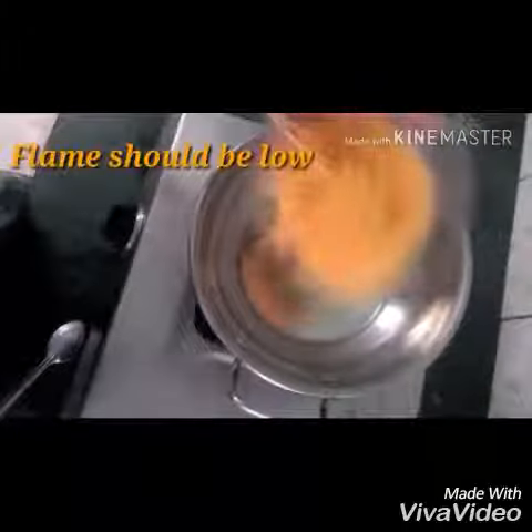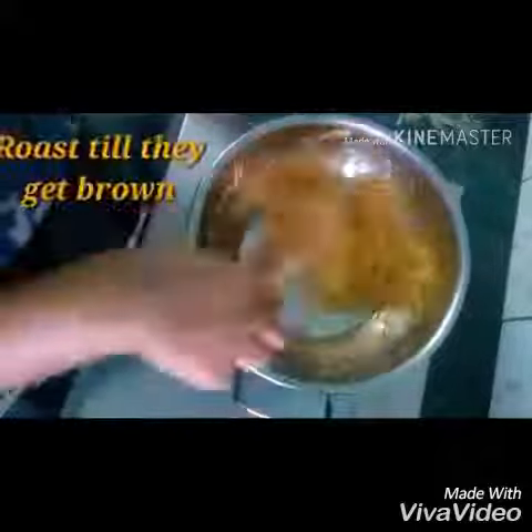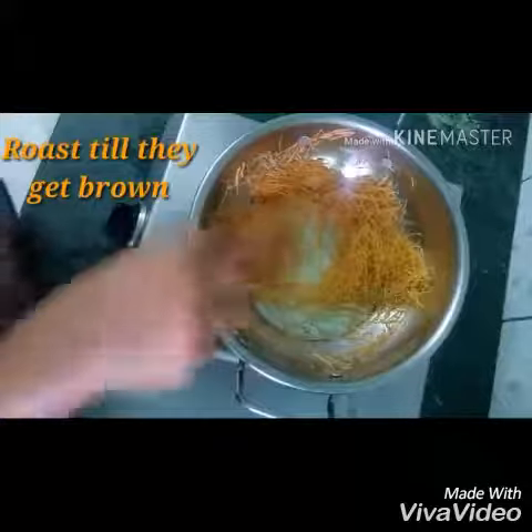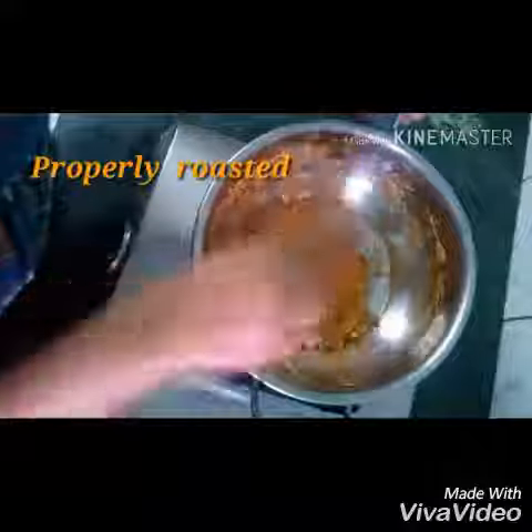In a pan, melt 1 tablespoon of ghee and roast the Seviyan Kheer on a very slow flame. Add the Seviyan and roast it well.